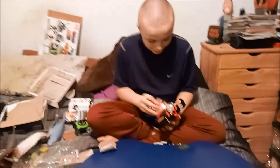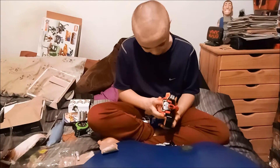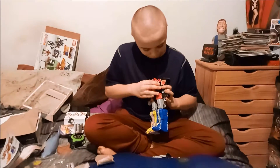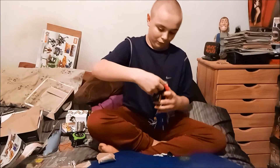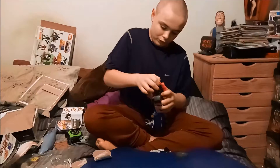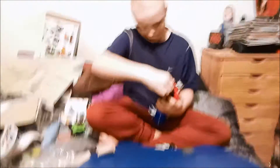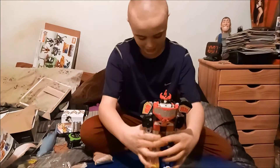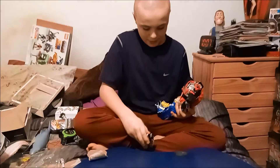Does he spoil him, guys? I bet he does. So how old did he just turn? 13! He's a little man now.